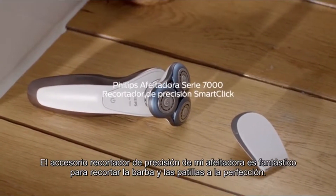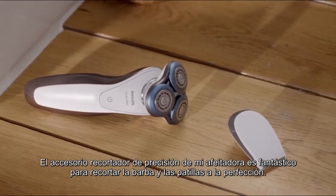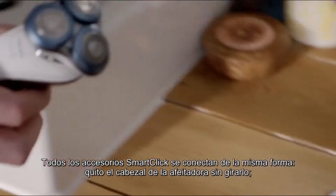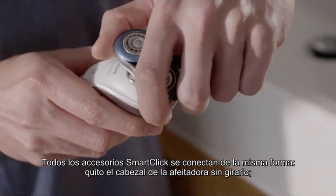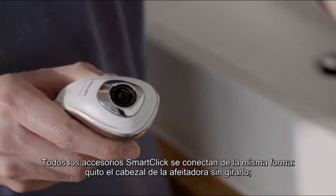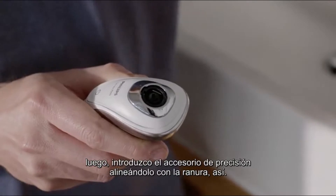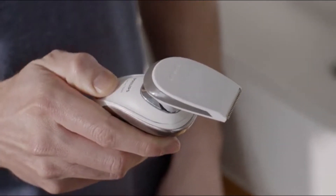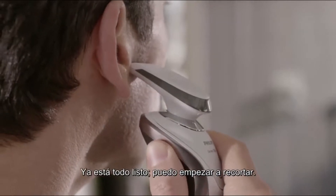The precision trimmer attachment on my shaver is great for trimming and shaping my facial hair and sideburns accurately. All of the SmartClick attachments connect in the same way. Pull the shaver head off — don't twist it. Next, I insert the precision attachment by aligning the fitting with the slot, like this. Now it's all set up, I can start trimming.